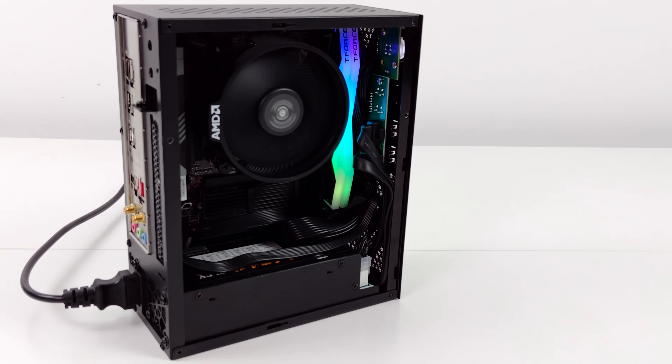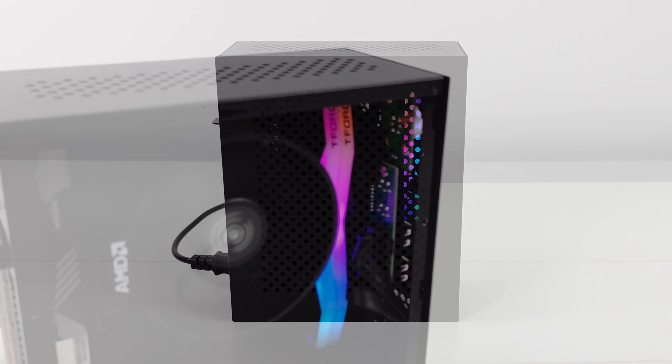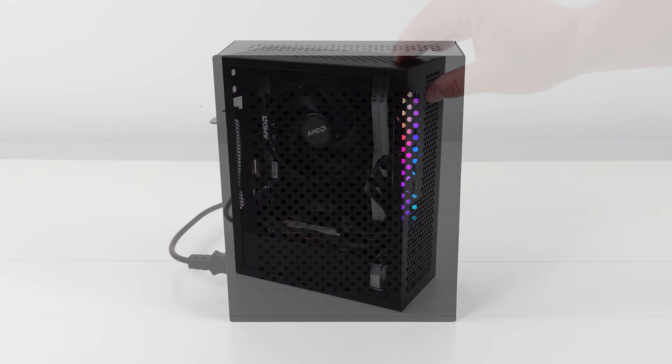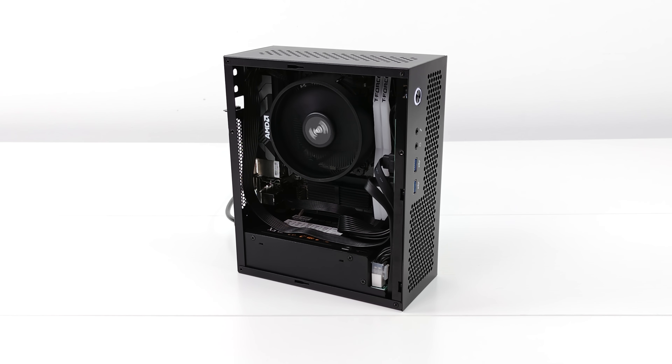That's going to wrap it up for this one. If you're interested in putting something like this together I'll leave the links down below. I'll also leave some links for faster RAM in case you want to get a little more out of this. With the A620i motherboard we're using it's going to be hit or miss going over 6800 megatransfers per second — right now we're at 6400 and performance isn't bad, but we could get more by taking that RAM speed up. If you've got any questions let me know in the comments, and as always thanks for watching.